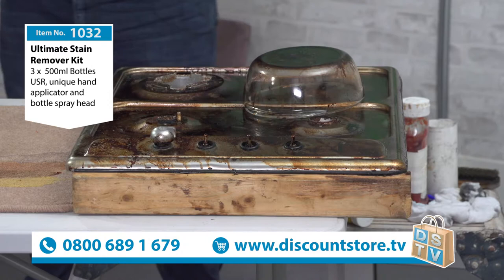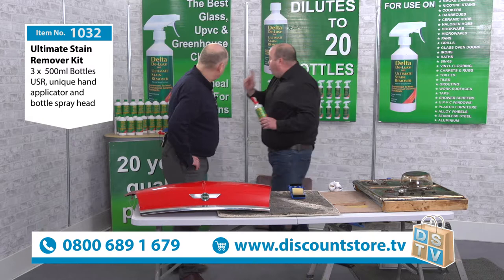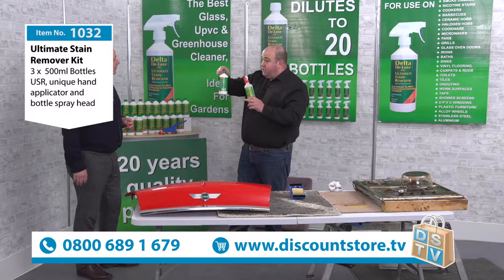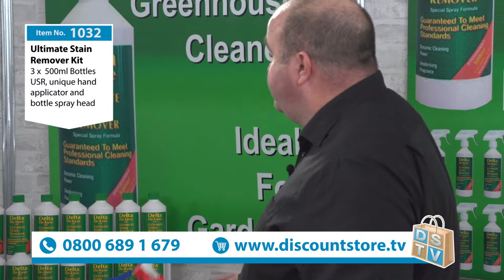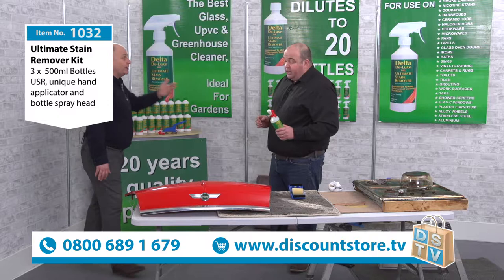To clean it up is simple with USR. Don't forget, you dilute it down — one bottle of concentrate makes 20 bottles. It could be five capfuls that you put in, or ten capfuls like so, then fill it with water. You're getting in the kit three full bottles of concentrate, which would make 60 bottles in total.